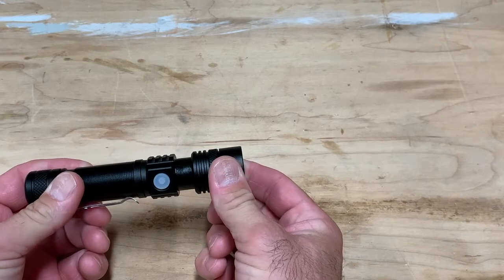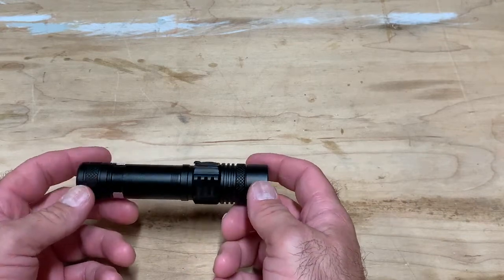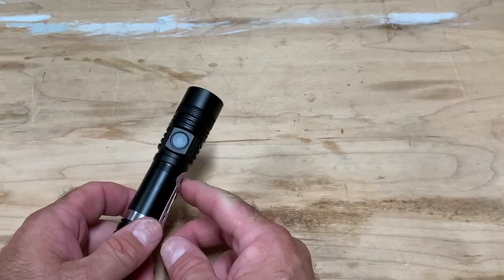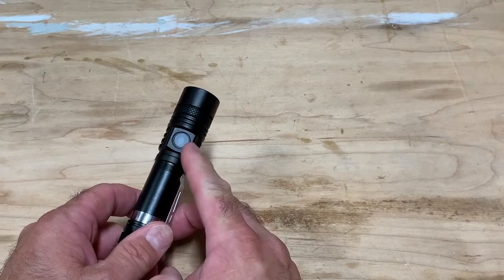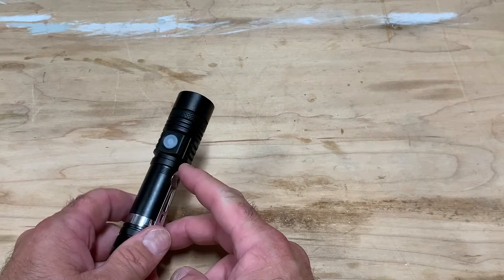The cool thing about them being rechargeable and having two is that you can have one you're using and one on standby. When the battery gets low, this piece right here illuminates red, and then you charge it.